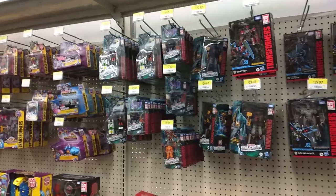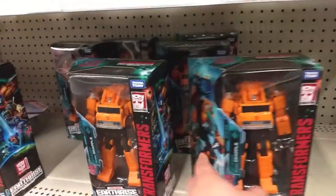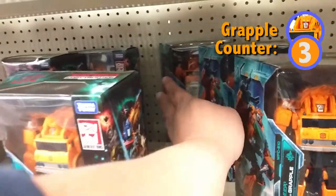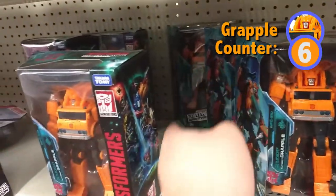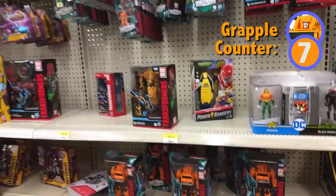I'm searching for Masters of the Universe, the G.I. Joe Retro Collection, and some Star Wars figures if they have something unique. Let's check it out. In the Transformers section — one, two, three, four, five... one, two, three, four, five, six, seven Grapples. Guys, come on — we've got to reduce the Grapple population.